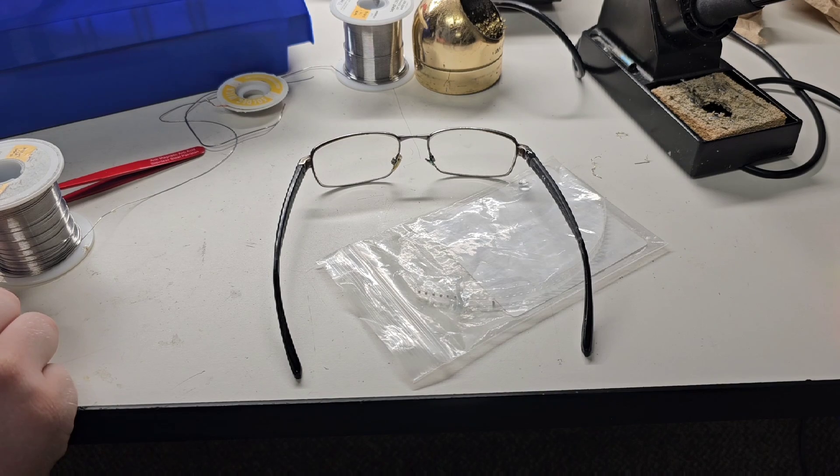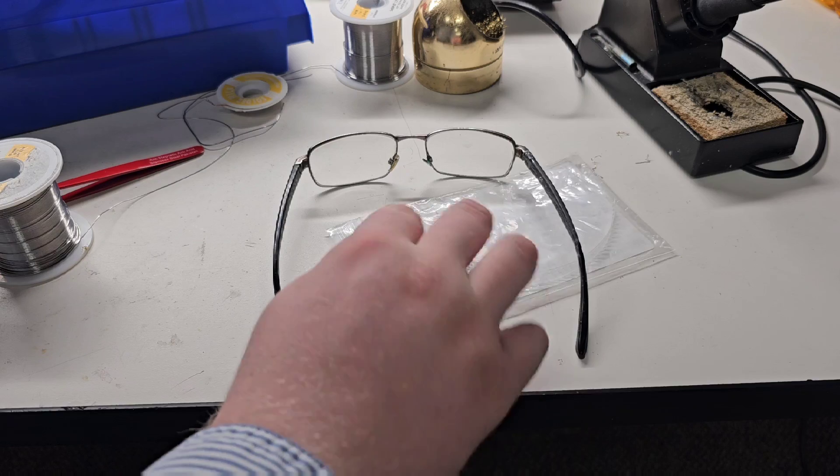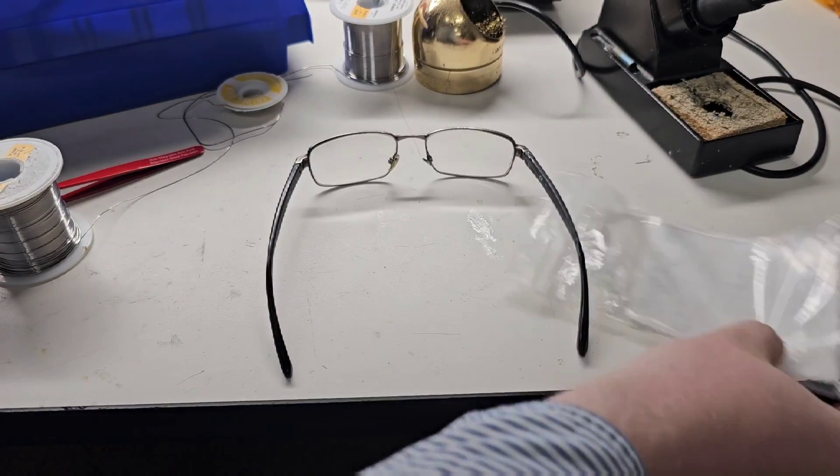Let's let that set up and then we'll get into the actual repair of the glasses. Now that it's cured, let's get this out of the way.